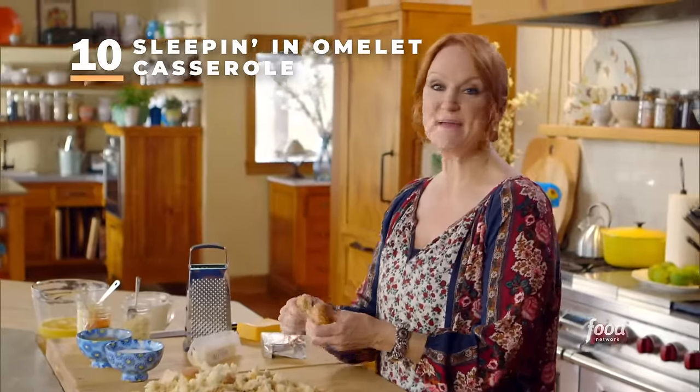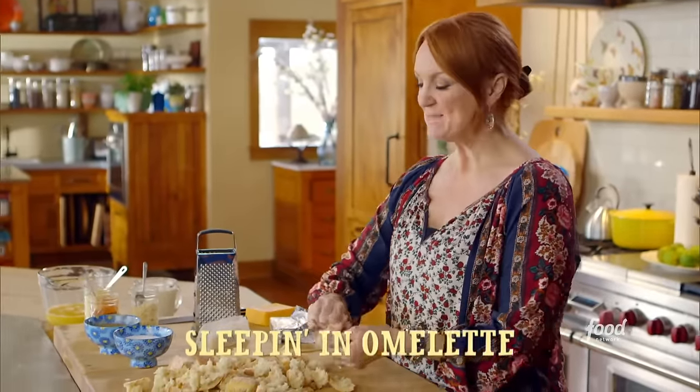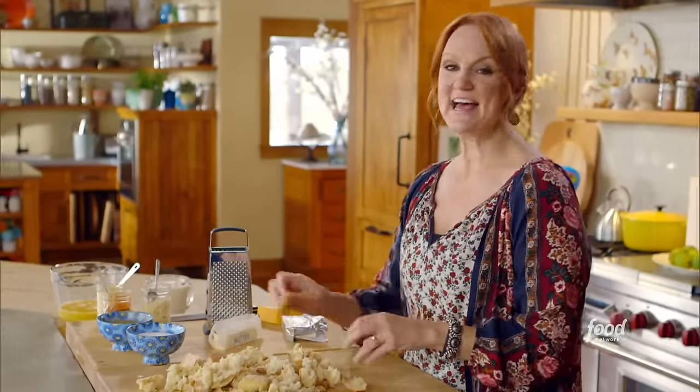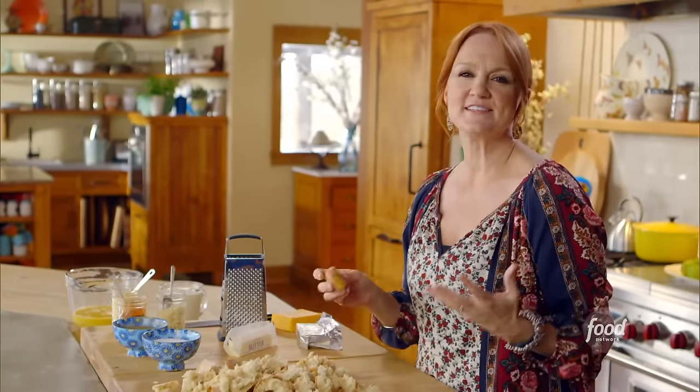I'm on my last recipe of make-ahead meals for my family, and this one is for breakfast. It's called a sleeping in omelet, and it's named that for a reason. Basically, you whip this up, stash it in the fridge overnight, and then the next morning you pop it in the oven and you've got a hot, delicious breakfast without even lifting a finger.